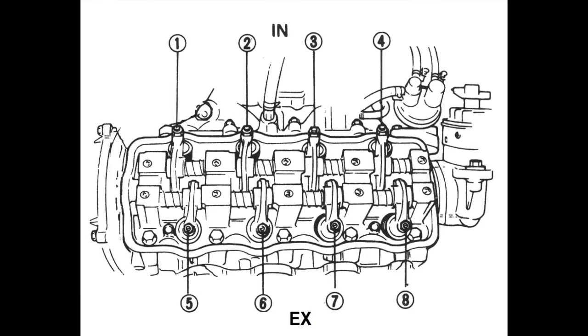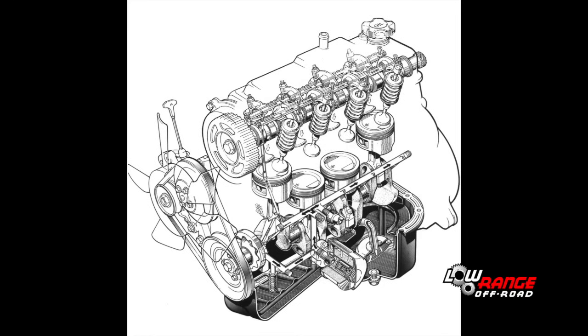To correctly adjust valves, you'll need to understand how valves are numbered. Beginning at the front of the engine, the intake valves are 1, 2, 3, and 4. Beginning again at the front of the engine, the exhaust valves are 5, 6, 7, and 8. An understanding of cylinder numbering is also important. Beginning at the front of the engine, cylinders are numbered 1, 2, 3, and 4.